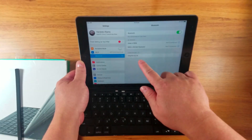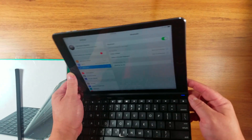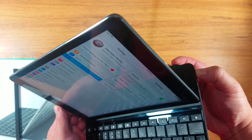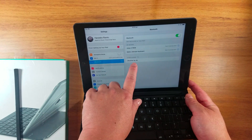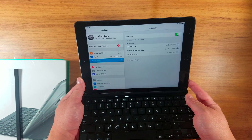I believe if it's not flashing like that, you can actually just try to click — see this part here — you can actually click it or hold it so that it's trying to scan. So the iPad can scan the keyboard, and then tap that on.